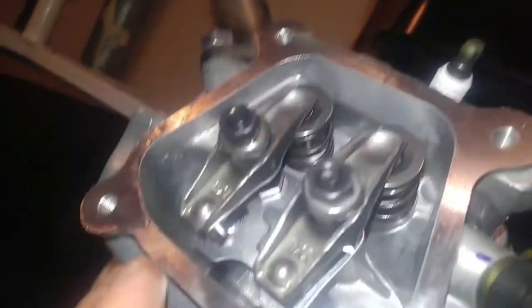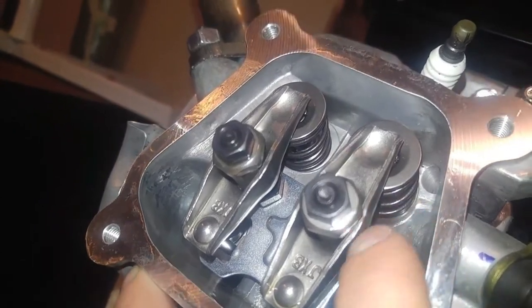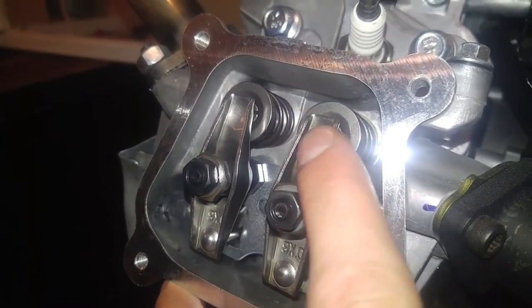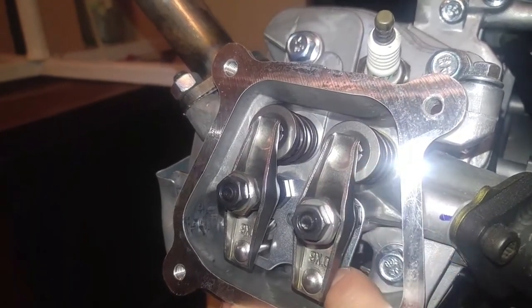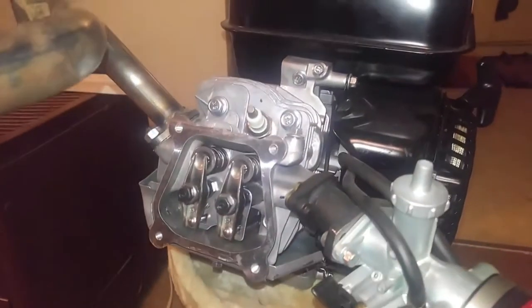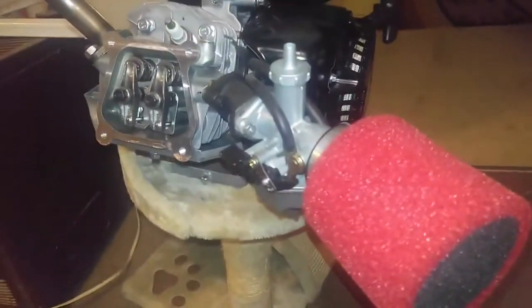That's really boggling my mind because that means I can actually go online and buy the 18-pound valve springs for the stock three horsepower. I've already got the 26-pound valve springs in the mail for this one, and this one's also got the chromoly push rods coming for it — those go down the holes there — and I also got the 265 lift cam coming for it, and I've already got the Mikuni-style carburetor for it.